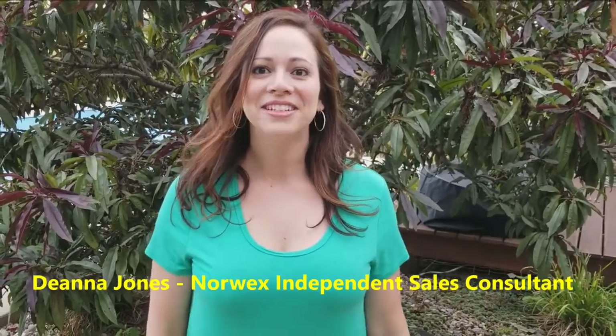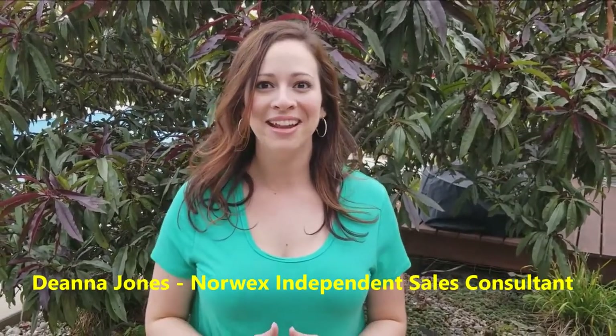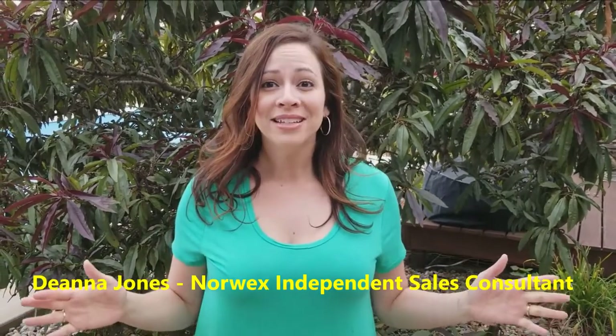I'm Deanna, and I'm going to be your Norwex consultant for this evening. Thank you so much for joining me tonight at this event. I am so excited to show you all the amazing Norwex products and everything that you can do with them. We are going to learn so much — so what are we waiting for? Let's get started.